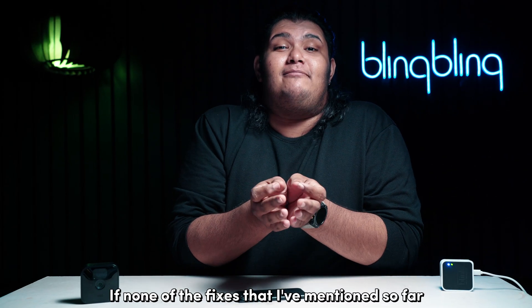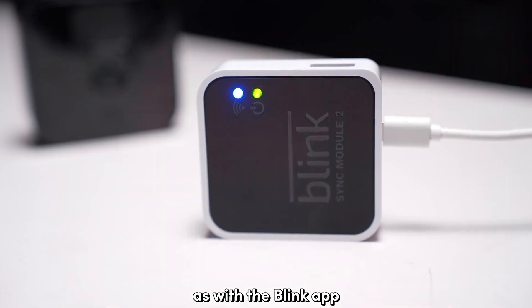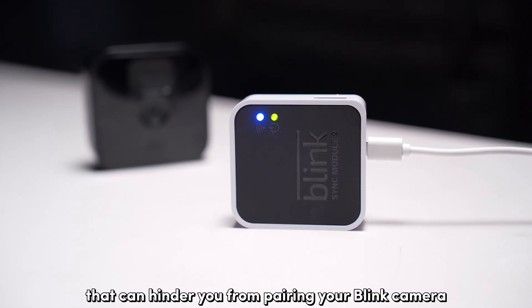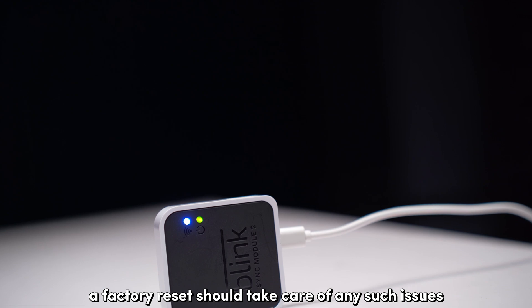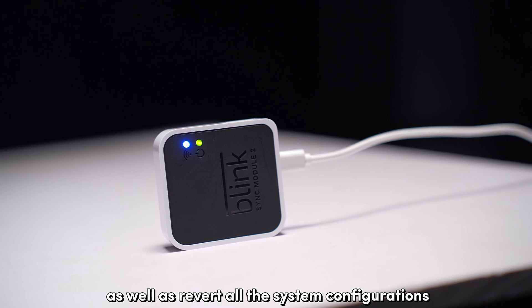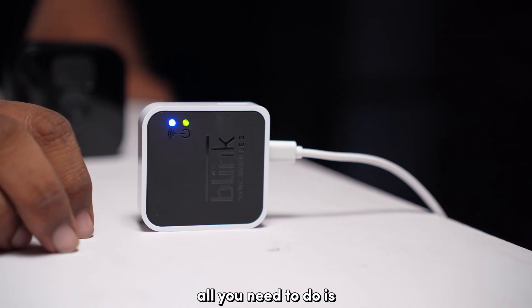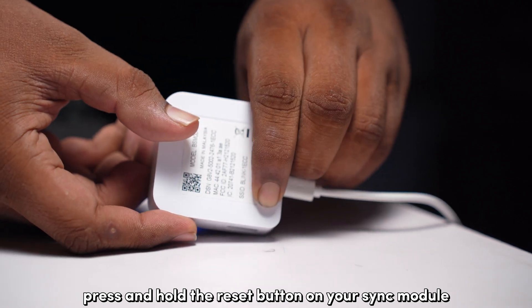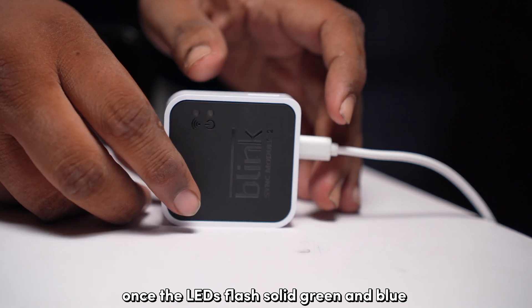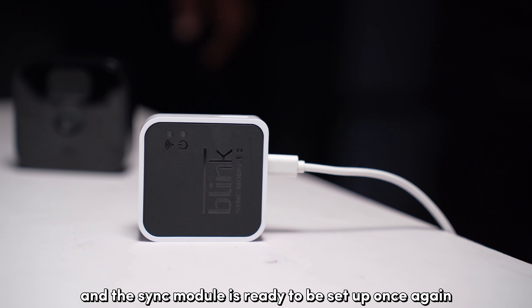If none of the fixes mentioned so far seem to make a difference, try factory resetting the sync module. Like the Blink app, the sync module too can host bugs and errors that hinder you from pairing your Blink camera. A factory reset should take care of any such issues and revert all system configurations to factory defaults, essentially giving you a fresh slate to start with. Press and hold the reset button on your sync module until the LED up front starts flashing red. Once the LEDs flash solid green and blue, the reset is complete and the sync module is ready to be set up once again.